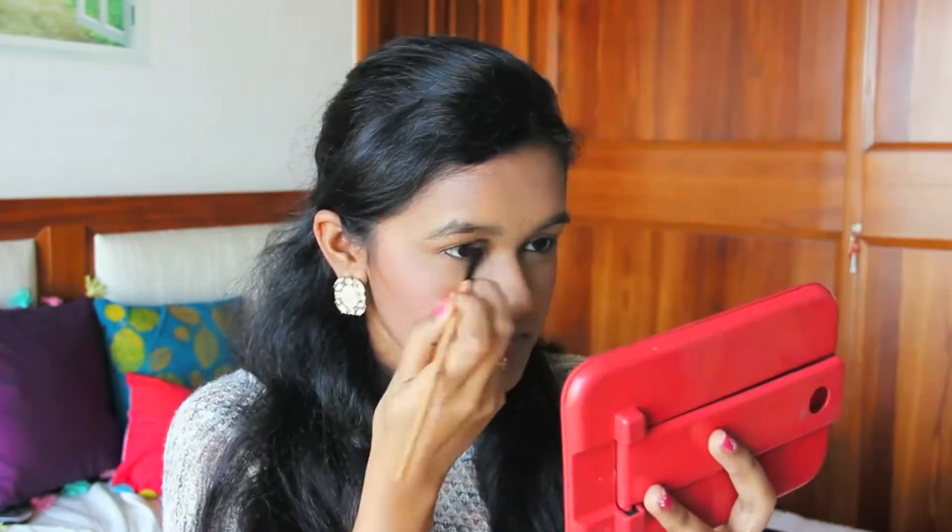Hey guys, welcome back to my channel. As the title reads, this is an eye makeup tutorial, so I'm not going to be showing my base. But in case you are interested, please check out my previous video — it has the whole base and foundation routine for this specific look. For today, let's just continue with my eye makeup.